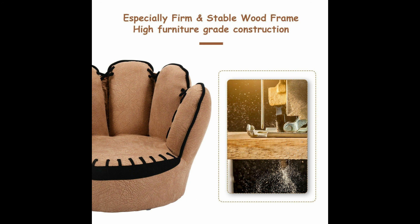Sturdy and Solid Structure. Thanks to its solid wood structure, the armchair is sturdy and endures load up to 110 pounds. The bottom consists of 5 plastic foot pads that prevent fabric wear and expand the lifespan of the whole product.